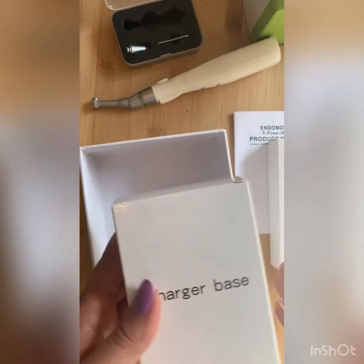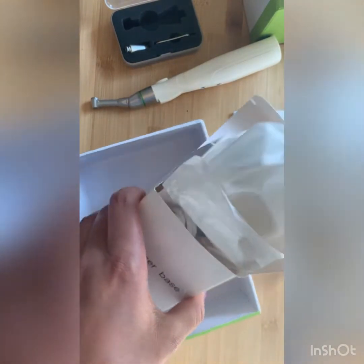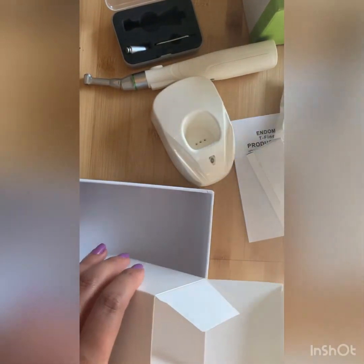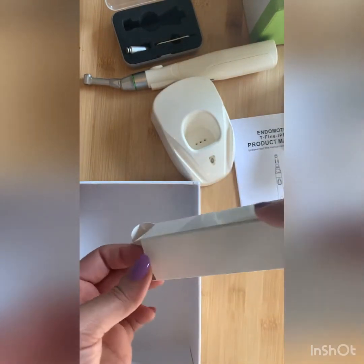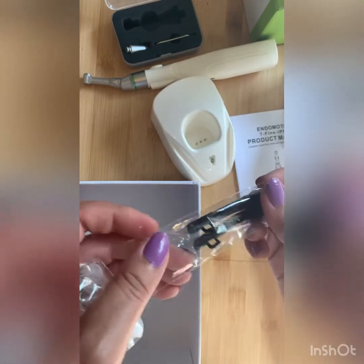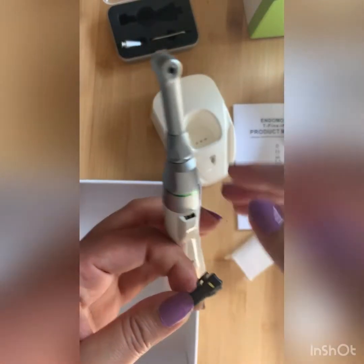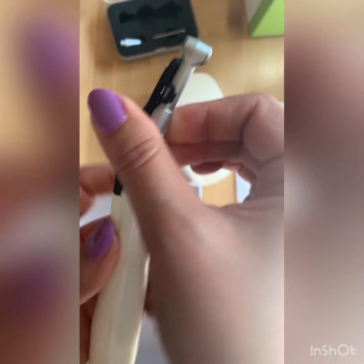This is the charger and its box — you can charge the device whenever you want. This is the light. For placing the light, as you can see there is a small socket, and you have to place the light into that small socket.